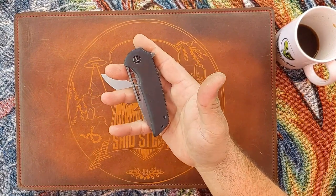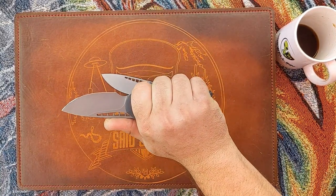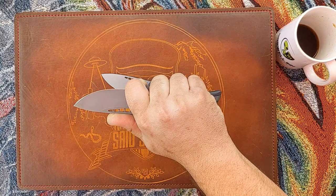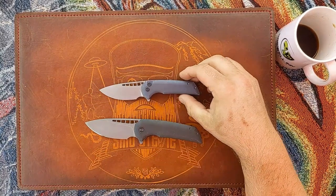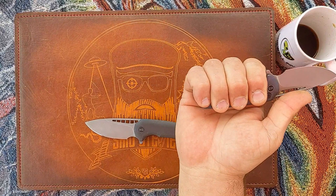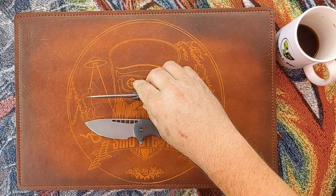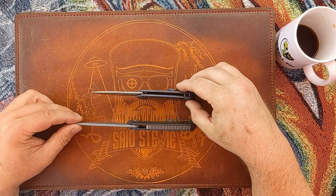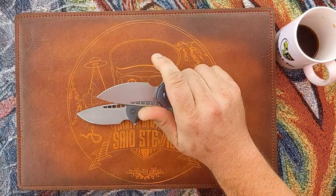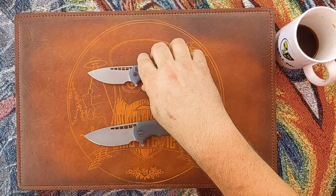Having the bigger one as a hard user makes sense because it fills out my hand perfectly — I get a full four-finger grip plus some. Choked up, I get a really good purchase. On the smaller knife in a normal grip I have just barely a full four fingers, but it feels great in hand; choked up it's even better. If I could say one thing: I wouldn't have minded some jimping along the spine — it's a little slick — but I've never had a problem with it.